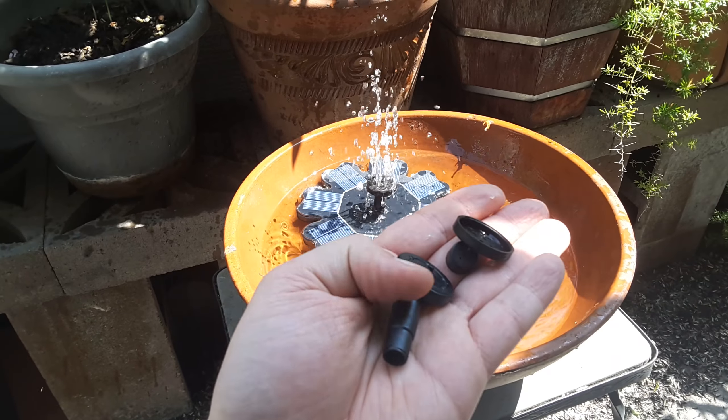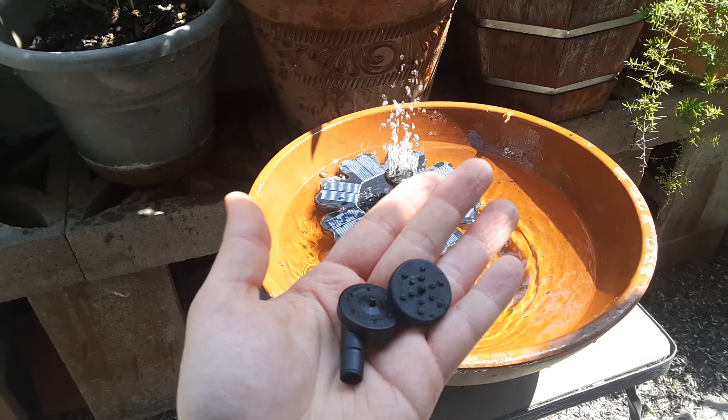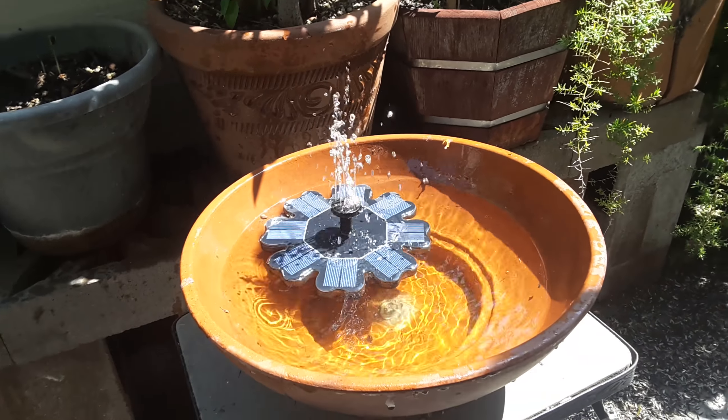This is the Feely water fountain. You get some different nozzles — they're just different spray patterns and you can pick the one you like. I got this one because it goes up straight and doesn't make a huge mess in this little bowl.